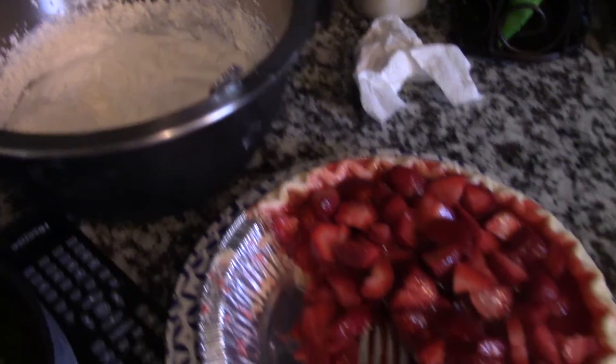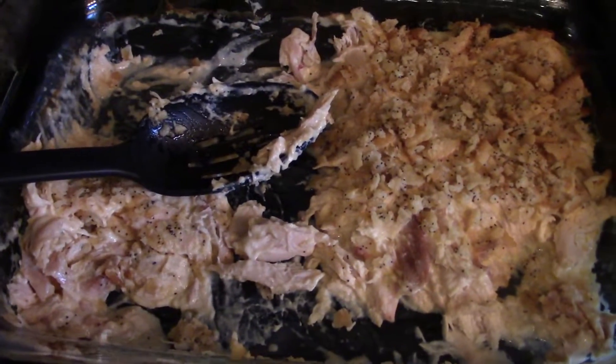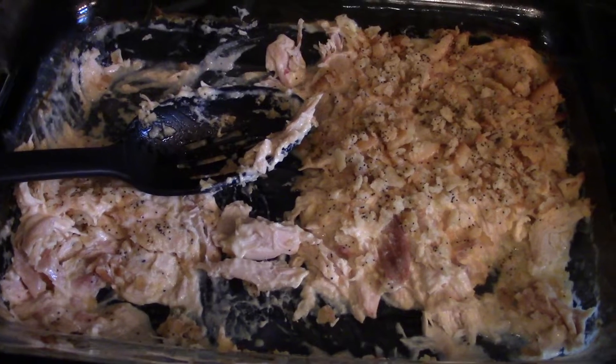This is our dessert — it's a homemade strawberry pie that my mom made, with some whipped cream, and I've got some coffee brewing. Ignore my messy kitchen, but we really enjoyed dinner. Thank you so much for watching; I will be back soon with more recipes.